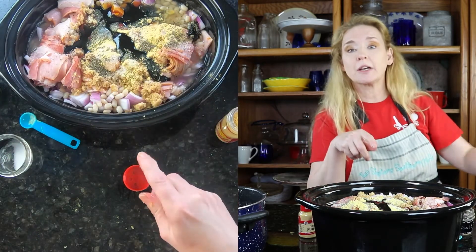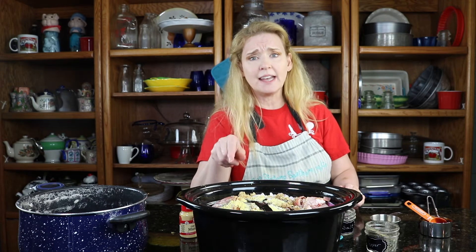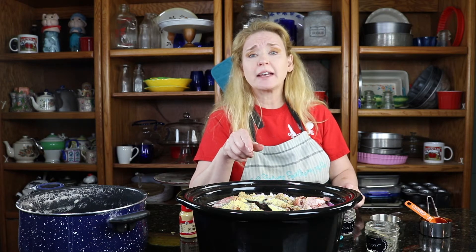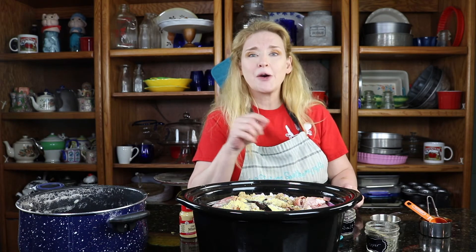I'm going to go ahead and stir this up and get it in the crock pot. I'm going to start it out on high for five hours and then I will see how it's doing. Because I did pre-cook it, it's going to make it a little easier and cook faster — it won't take as long. We will see you guys when it comes out of the crock pot.